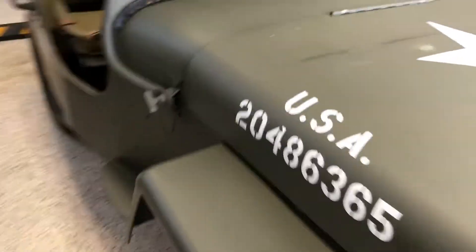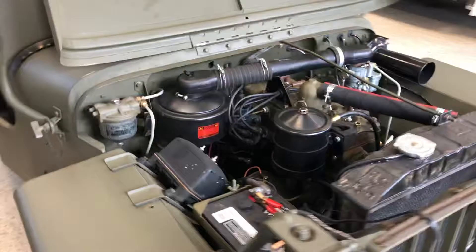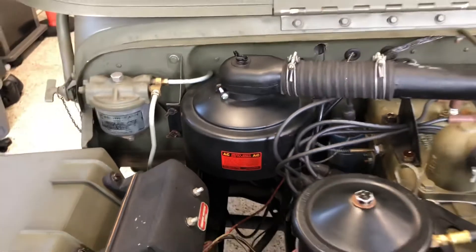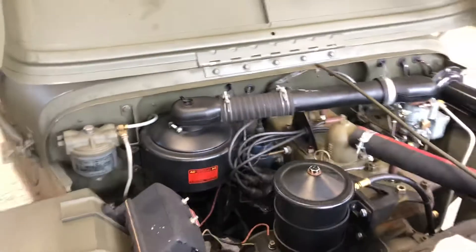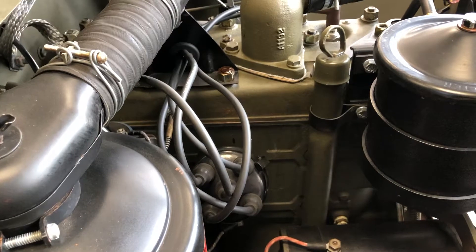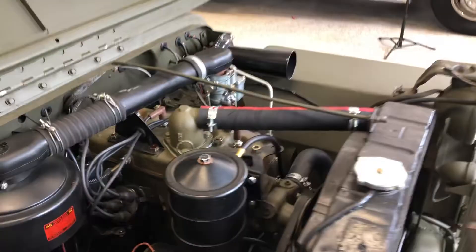Pop the hood here — let's talk about a couple of other differences. If you look at the air cleaner, this is what's called the pancake style air cleaner. This was only in early 1942; after that, the air cleaner design is different. If you look at the oil dipstick, this is also very early 1942. There are three different oil dipstick designs — this is the original. Later on, they came out with two additional ones.